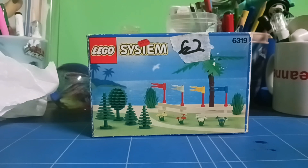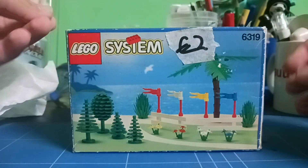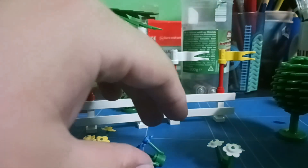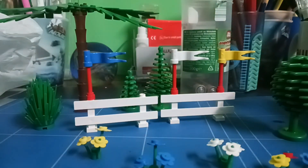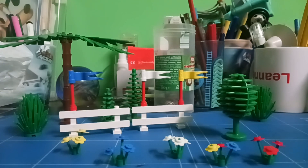Next, I got this LEGO System set for two euros, and this set was released in 1993, so it's rather old. Let's get it opened and built up. Unfortunately I could not find the other flag — I think I might have lost it during the building process. But the set does not disappoint: it has a ton of bush trees, even a palm tree, two fences with flags, and some beautiful flowers. This is perfect for anyone who needs scenery for their stop-motion sets, especially if they're making a LEGO series.